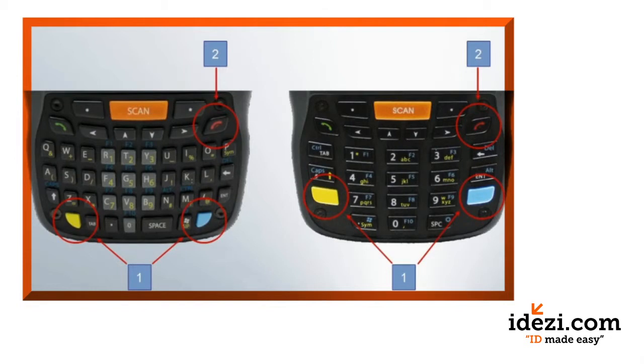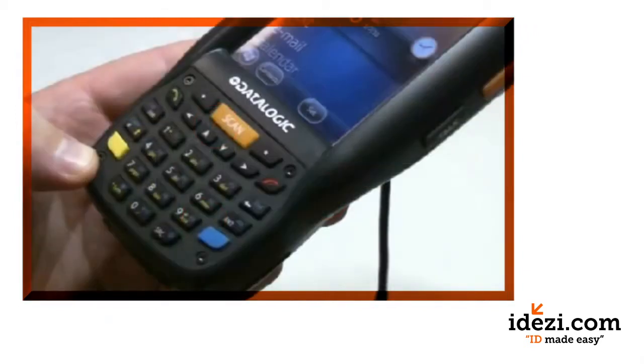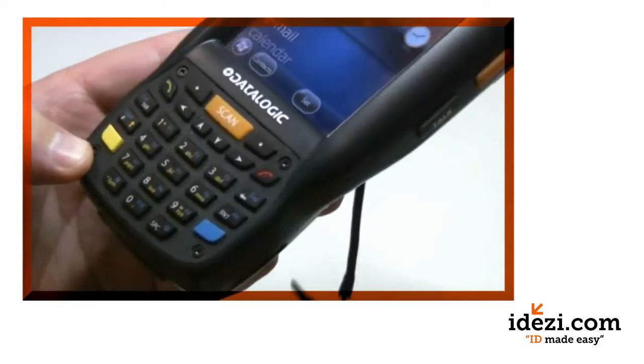Here is a diagram of the two different keypads: the 27-key numeric on the right and the 46 alphanumeric on the left. Let's demonstrate the process on a 27-key numeric model.